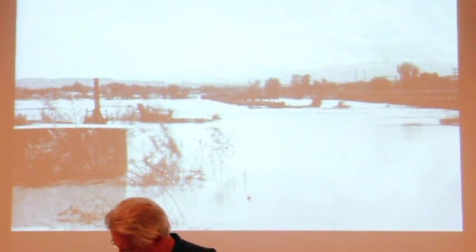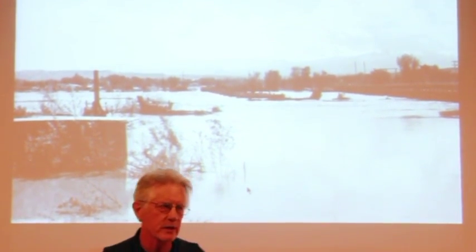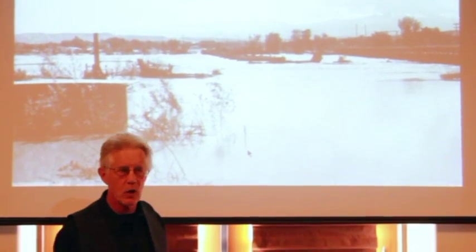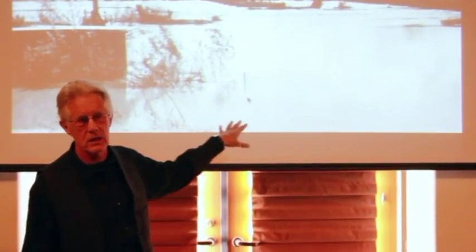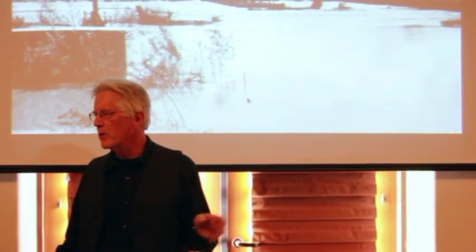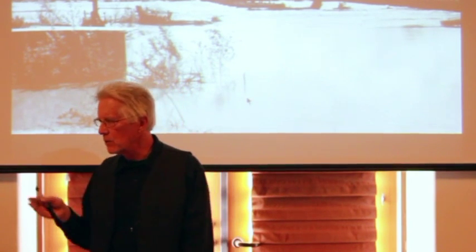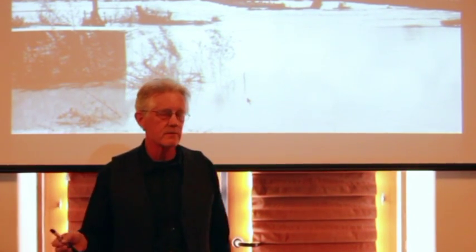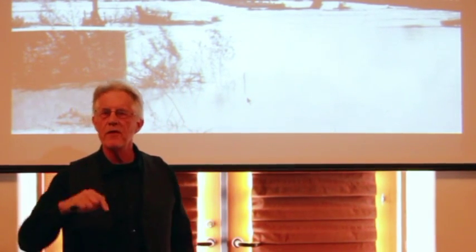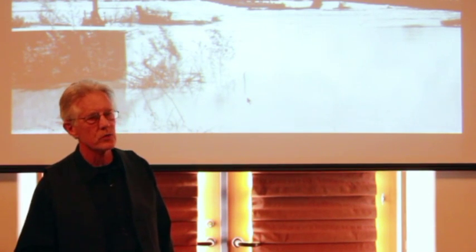Talking about acequias from the point of view of 20th century history is pretty interesting. This is a shot of Española, New Mexico in 1941, when most of it went underwater. Beginning in the late 1800s and through the early part of the 20th century, the uplands of the Rio Grande watershed were very heavily used — logged heavily including for railroad ties, and grazed very heavily. There was a lot of erosion and very spiky runoff that produced big floods in the springtime because the landscape was so denuded.